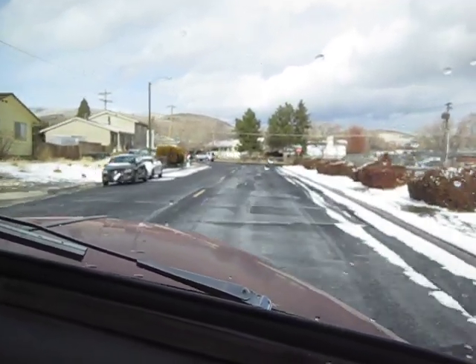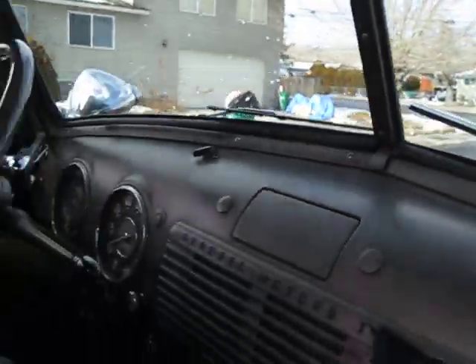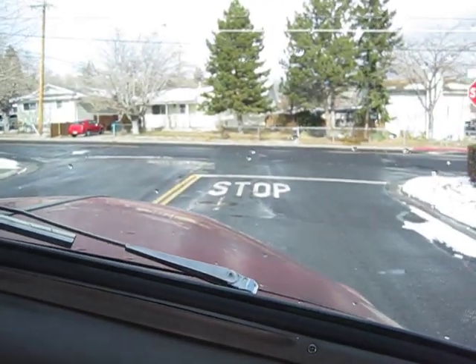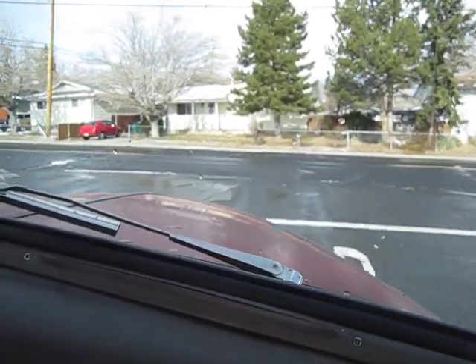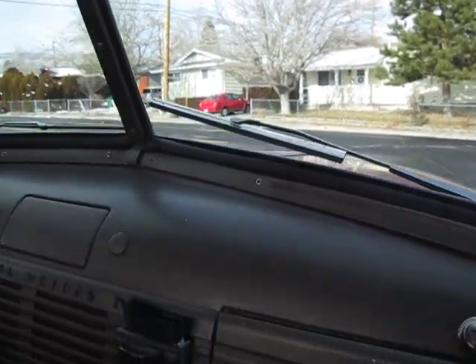And there comes the stop sign — Keith, you better stop this thing! Watch this — hands off the wheel! Oh holy... the thing stopped. No issues. The only issue is the driver — he ain't got no money. Cut.